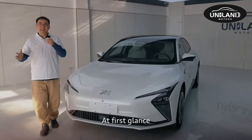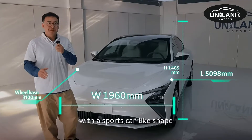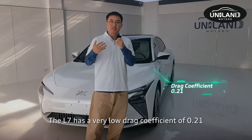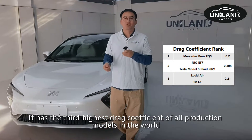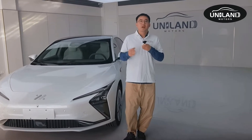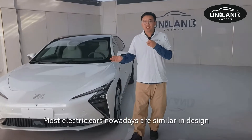At first glance, the L7 is wide and low, with a sports car-like shape. The L7 has a very low drag coefficient of 0.21, which is the third lowest drag coefficient of all production models in the world. Most electric cars nowadays are similar in design.